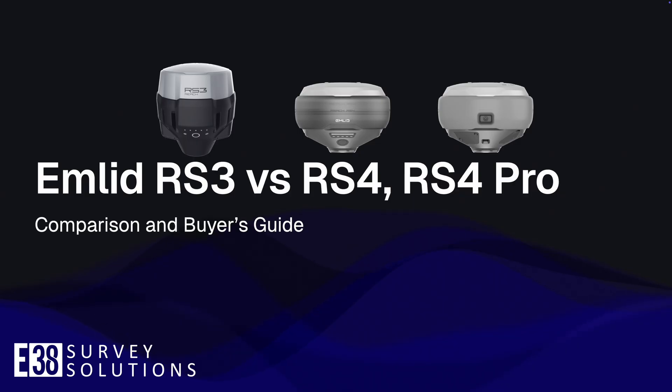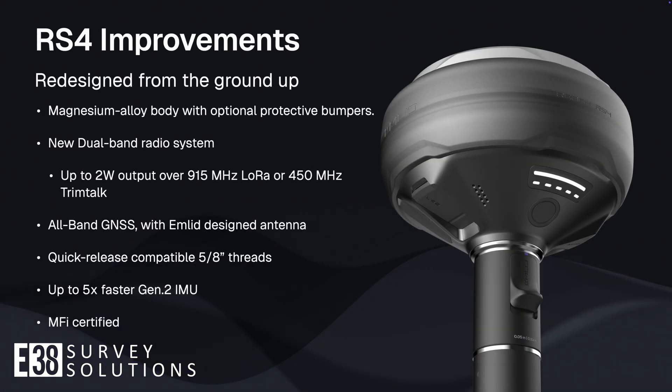The fully redesigned RS4 improves on its predecessor in almost every way. Constructed with a magnesium alloy body and optional protective bumpers, Emlid's latest GNSS receiver was designed with durability and repairability in mind. Now boasting a 2-watt dual-band radio, the RS4 can now output and receive both 900 MHz and 450 MHz trim talk bands.